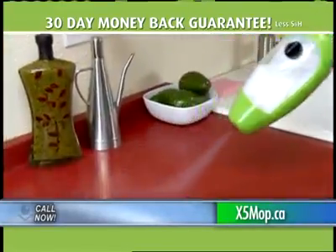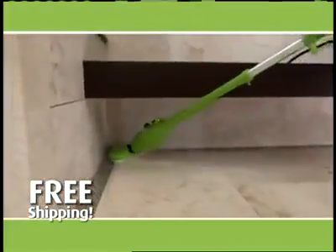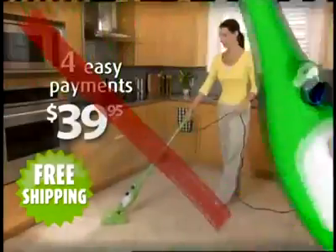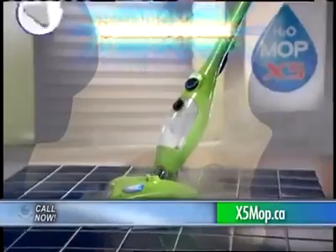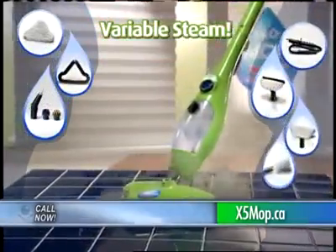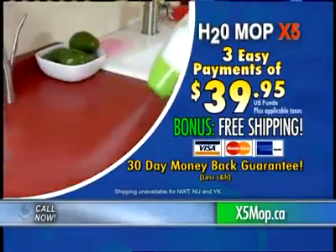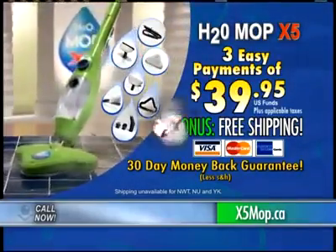If after 30 days you're not absolutely delighted with the X5 steam cleaning machine, send it back for a full refund of the purchase price. Don't wait — now is your chance to own the new variable steam X5. You'll get the incredible 5-in-1 lightweight, powerful 12-piece steam cleaning system — a $500 value — for just three easy payments of $39.95, and we'll ship it to you absolutely free. So call or click right now.